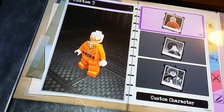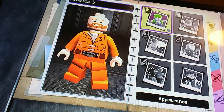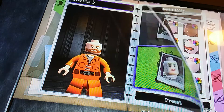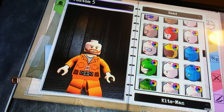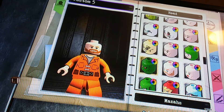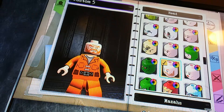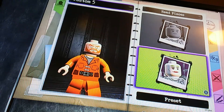Hey guys, today I'm going to show you how to make Thor in Lego DC Super Villains. So let's get started. We're going to go to custom character, appearance, head, and we're going to do a preset head. We're going to go down until we find Visage — I think that looks a lot like Thor, especially in like a video, or like the 'bring me Thanos' thing everyone talks about.